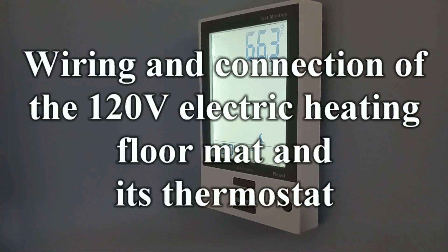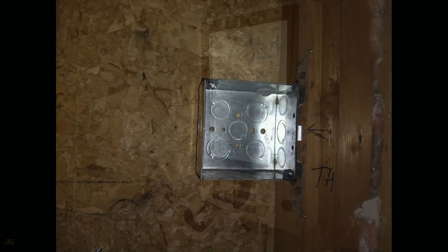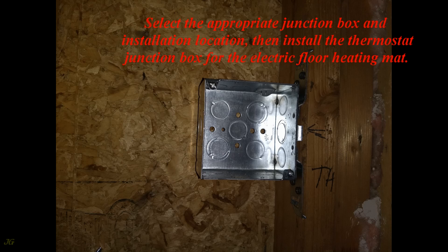This video covers the wiring and connection of the 120-volt electric heating floor mat and its thermostat. Select the appropriate junction box and installation location, then install the thermostat junction box for the electric floor heating mat.